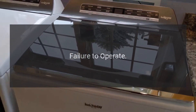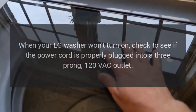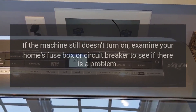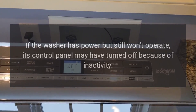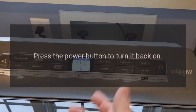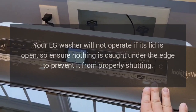Troubleshooting. Failure to operate. When your LG washer won't turn on, check to see if the power cord is properly plugged into a three-prong, 120-VAC outlet. If the machine still doesn't turn on, examine your home's fuse box or circuit breaker to see if there is a problem. Replace a blown fuse or reset the circuit breaker if necessary. If the washer has power but still won't operate, its control panel may have turned off because of inactivity — press the power button to turn it back on. Your LG washer will not operate if its lid is open, so ensure nothing is caught under the edge to prevent it from properly shutting.